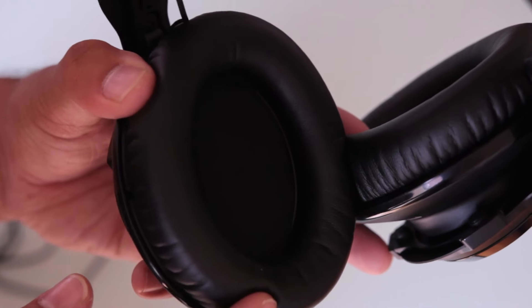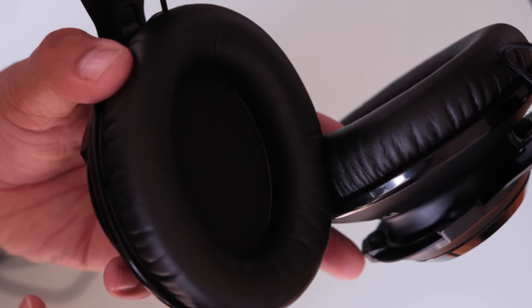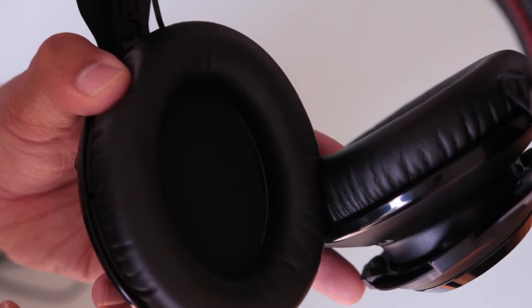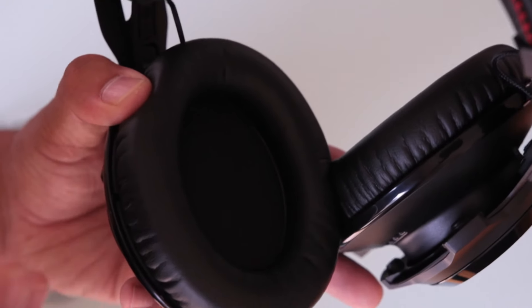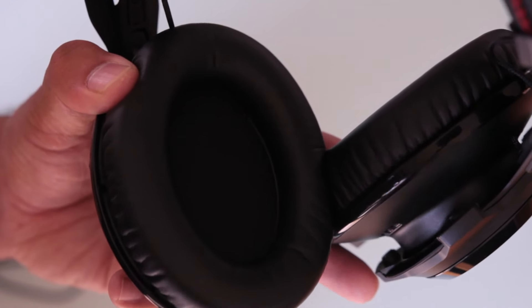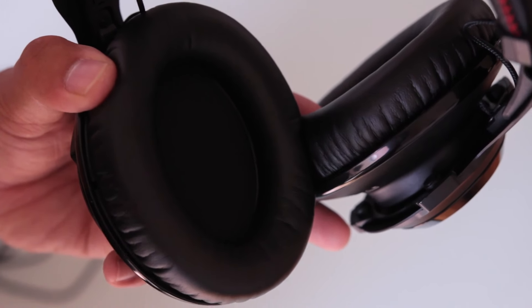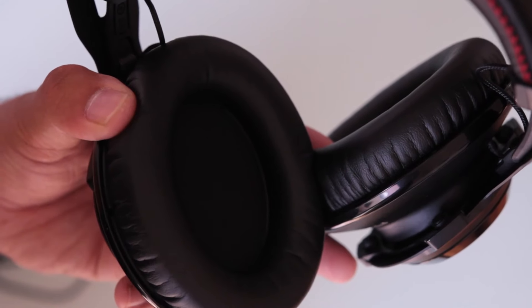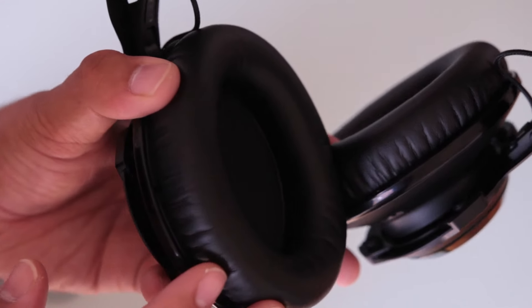Looking inside the ear cups, we've got this nice leatherette memory foam padding which I can definitely say is really incredibly comfortable. Especially in combination with the headband itself, it really feels like the headphone is just sort of lightly sitting on your head. These contain 50mm drivers which sound incredible — I'd say it's a slightly premium sound compared to the original Cloud headphones.